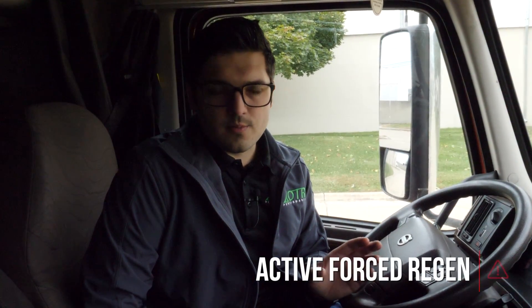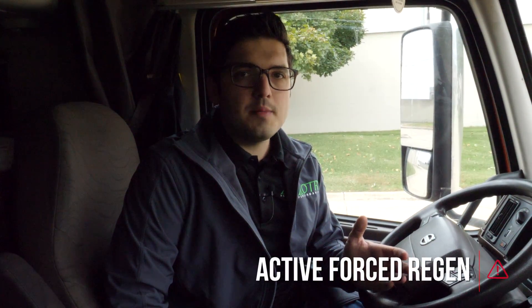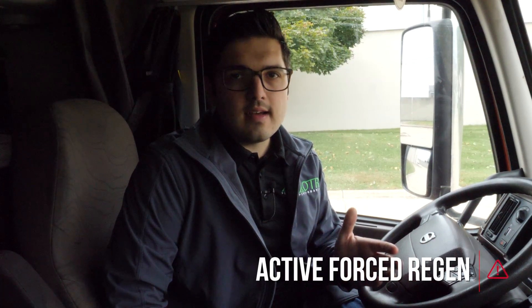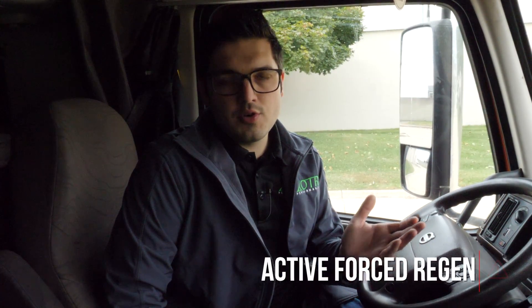All Volvos from 2014 and up have an OBD2 connector in the diagnostic port. Your average shop usually only has a nine-pin connector, and it's really hard to get these trucks into a service shop besides the dealer to do a force regen. This tool allows you to do a force regen any time, anywhere you're at.